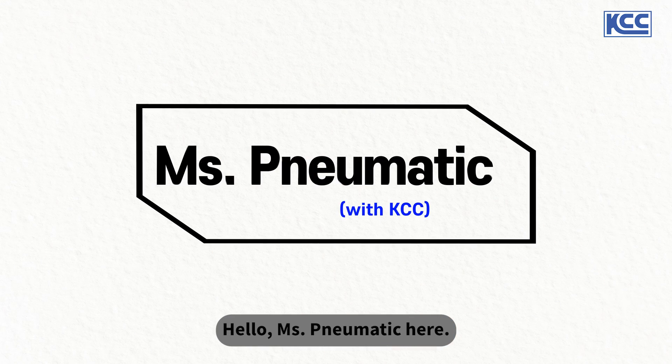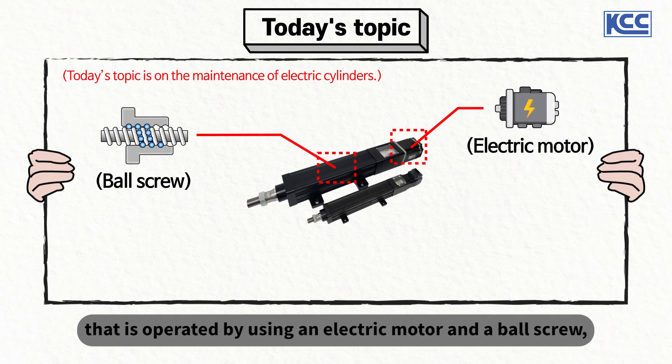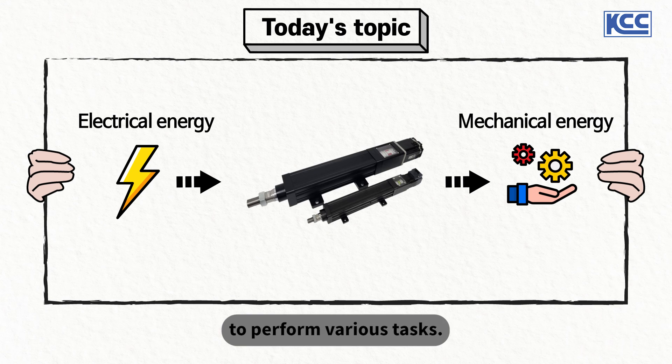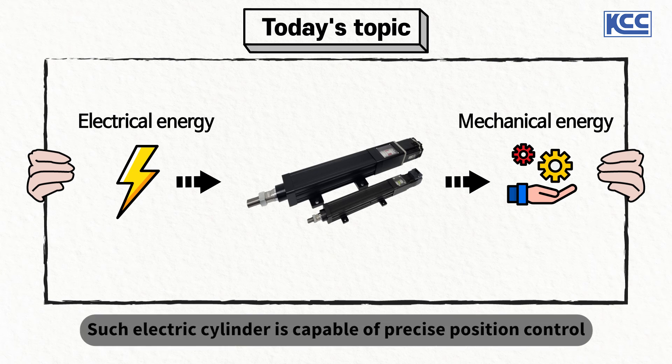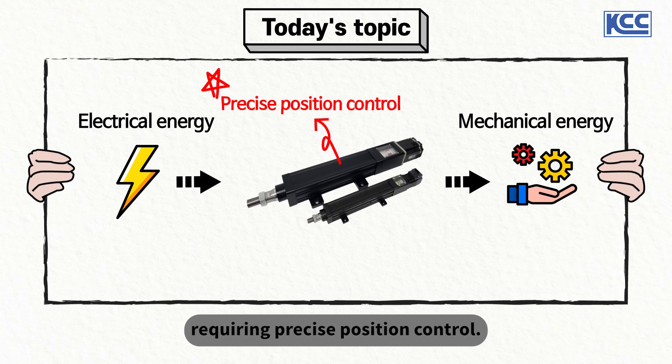Hello, Ms. Pneumatic here. An electric cylinder is the type that is operated by using an electric motor and a ball screw, and it converts electric energy into mechanical energy to perform various tasks. Such electric cylinder is capable of precise position control, so it is popularly used in automation machines requiring precise position control.